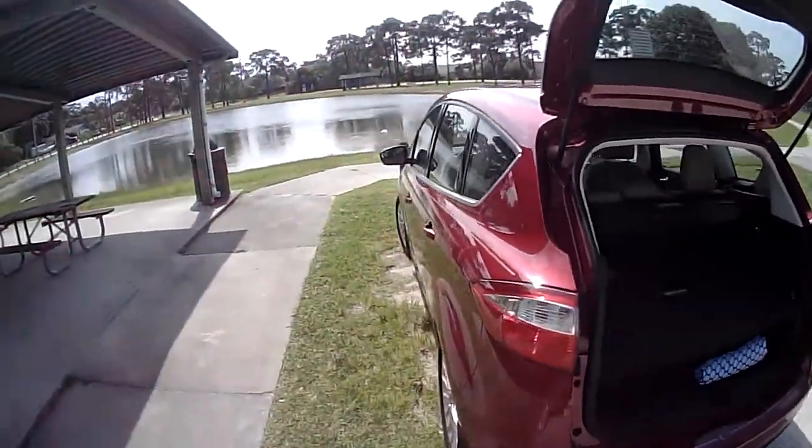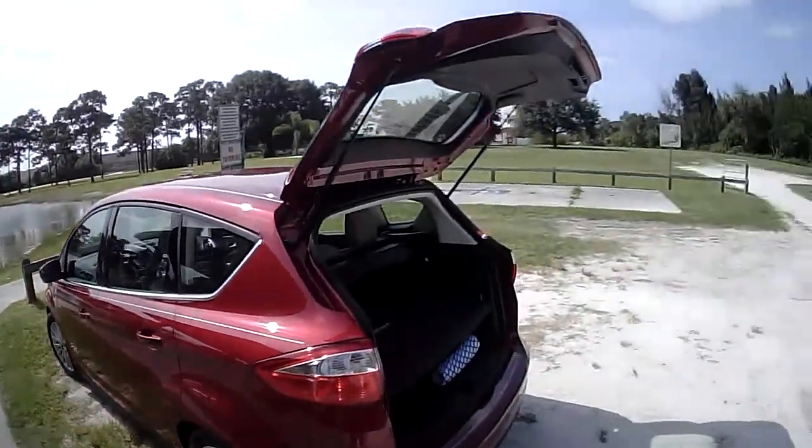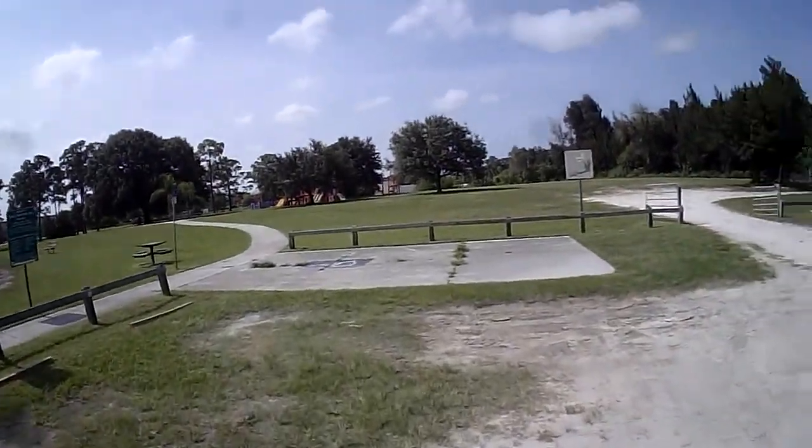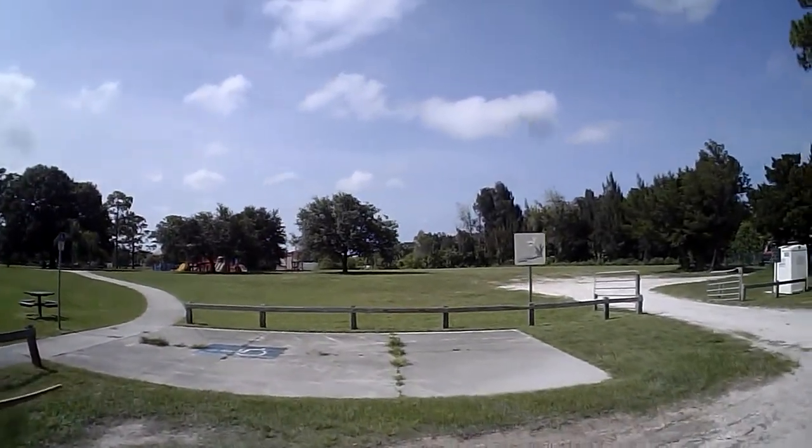This is my new car, by the way. Electric. A little windy.